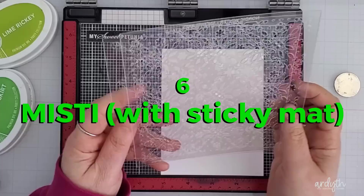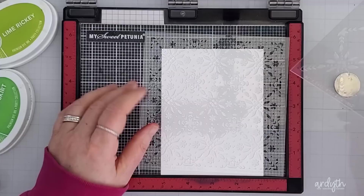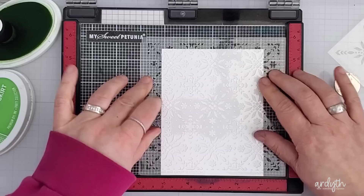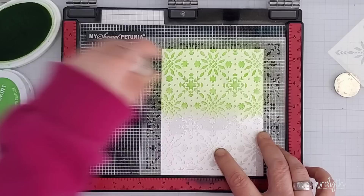For this similar stencil I'm using the Misti again, but this time with a Misti sticky mat. These mats are very similar to the other sticky mats I talked about earlier, but these ones are clear and have grids that correspond with the Misti measurements. They're great for holding your cardstock in the middle of the stamping area if you're stamping a background, and they're great for stencils too. This time I have the corner, a grid, and the sticky to help hold everything in place. This is the Nordic Winter layering stencil set from Honey Bee Stamps.